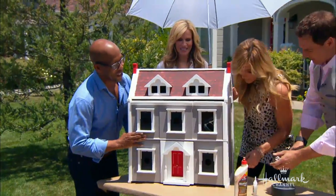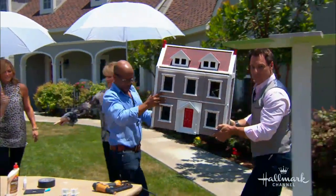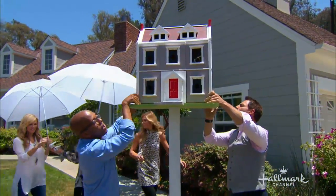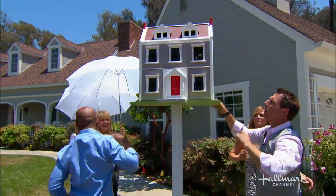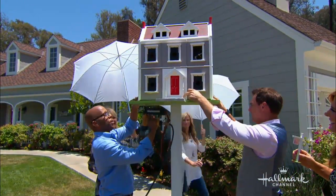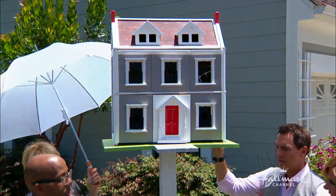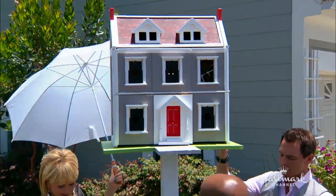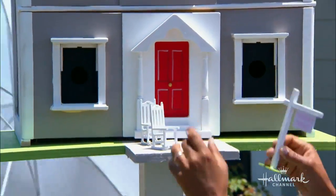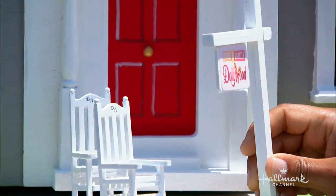Mark, grab that other side. All you're going to do is place it right on top, get it centered — perfect. Then just attach it in from the bottom; you can use a nail gun or screws. And what would not be appropriate without — we need the Christina touch — our rocking chairs. We had rocking chairs everywhere all over Dollywood. What is the cutest thing? It's so cute.